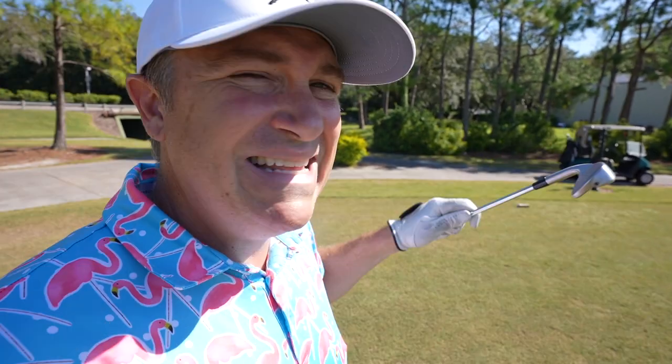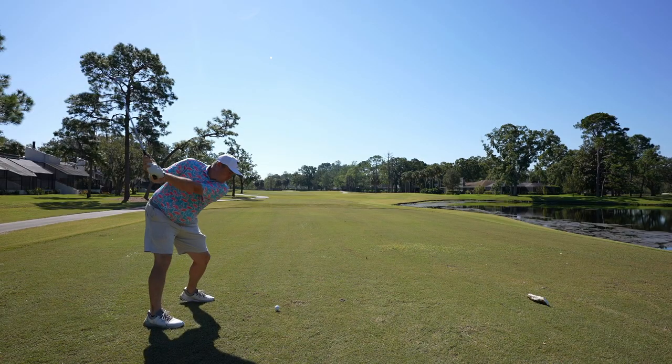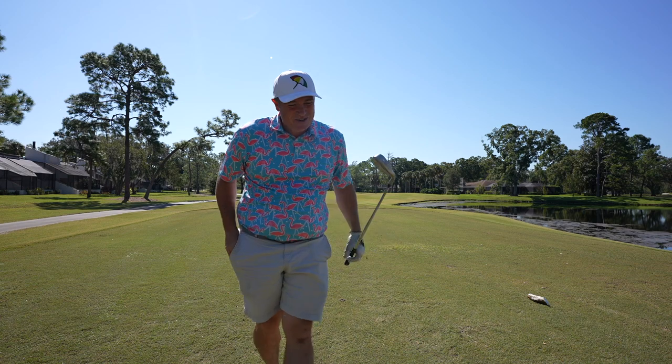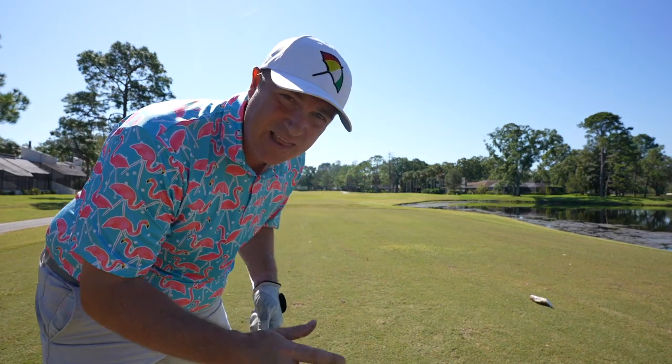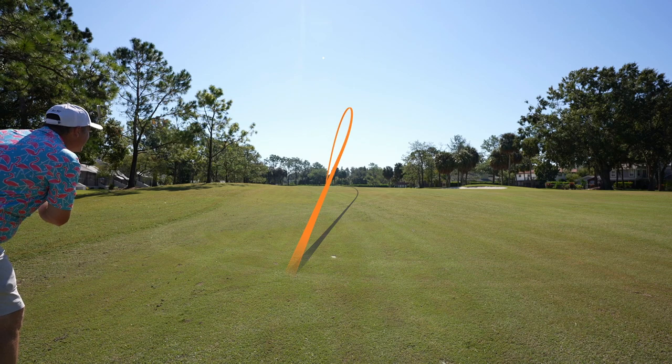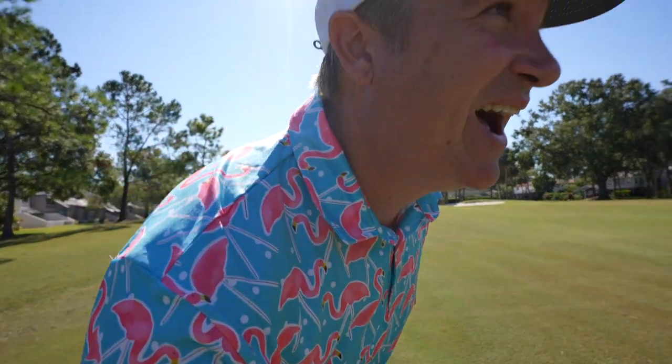We're stepping up to a shorter par four, about 350 yards from the tees I'm playing. There's a little wind in my face, but I'm going to go four iron just to see how it feels, how it gets up in the air, and how far it flies. Really nice shot shape and the feel of these clubs is exceptional — I really love the sound and feel. Now I've got 181 yards to the hole, so I'm going to take the five iron and see if we can knock one tight. It gets up in the air nice, right on line, and I think it's right up there — hit right in the middle of the green.